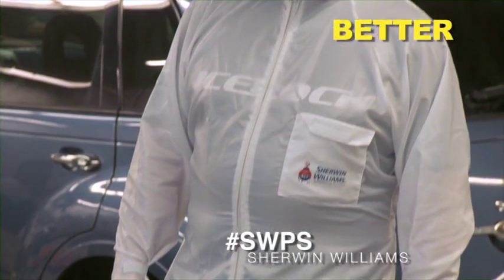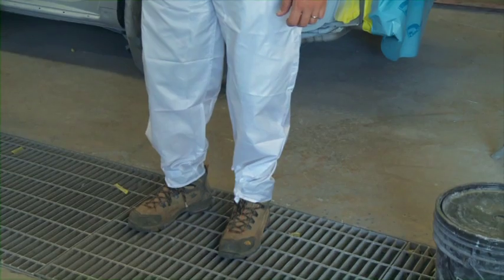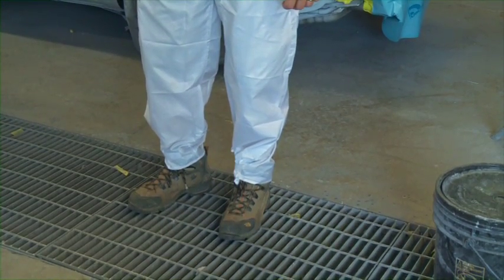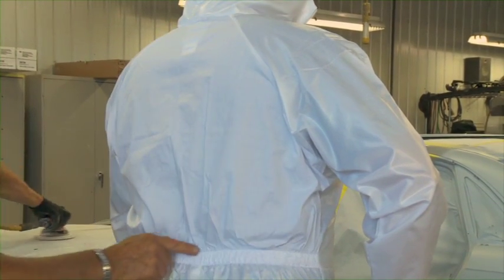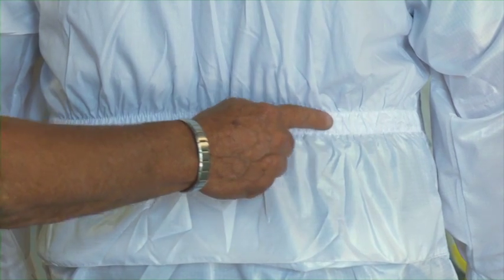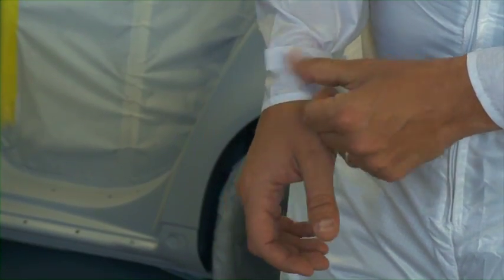Our first suit is a combination of ripstop 210T poly-nylon 100% polyester, calendared anti-static treated fabric for the hood, sleeves, and legs, and a 65/35 poly-cotton upper back for more breathability. This fabric is very durable, lint-free, and breathable. Features include back elastic, adjustable sleeve velcro closure to prevent sleeves from riding up.